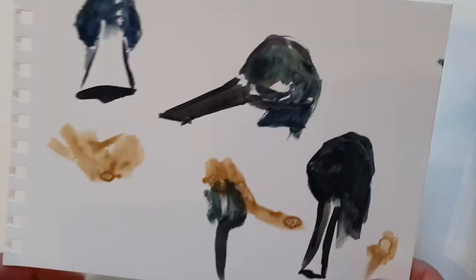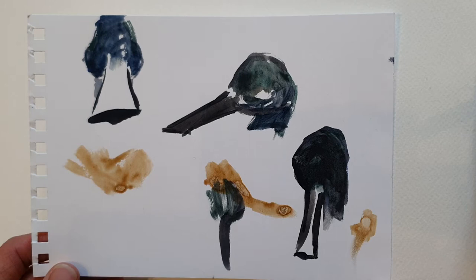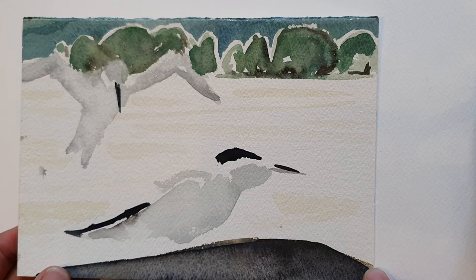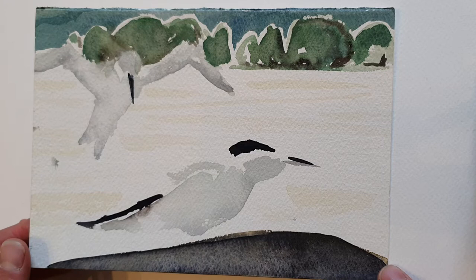A couple of really quick ones here — the first time I ever painted shoveler ducks, just trying to represent that massive wideness at the front of the beak. You really should have a look at shoveler duck beaks — quite incredible when you see them for the first time. And some Sandwich terns, very quickly done, and I was not happy with these. Don't worry if you come home with things you're not happy with — you're learning from all the paintings and sketches you make.